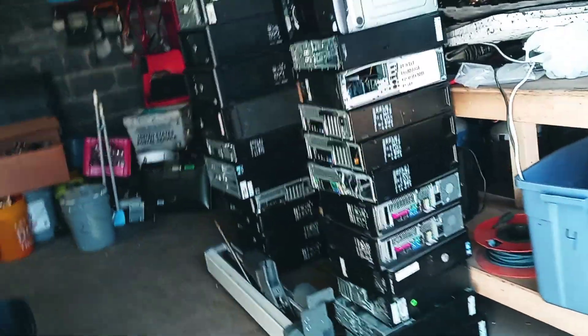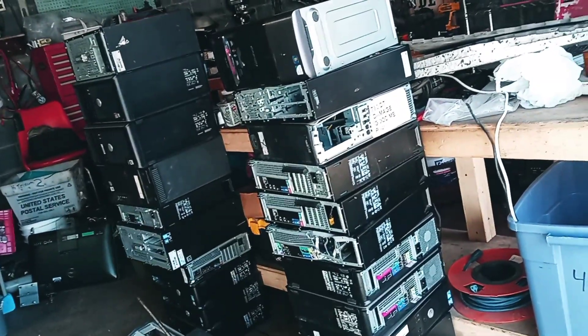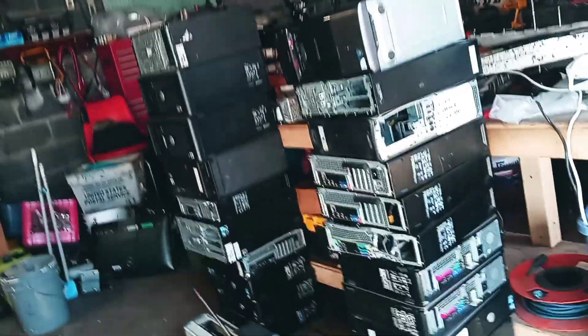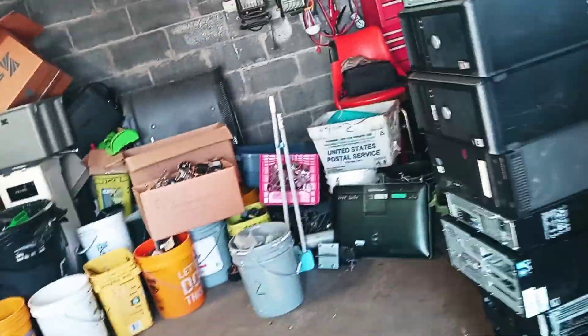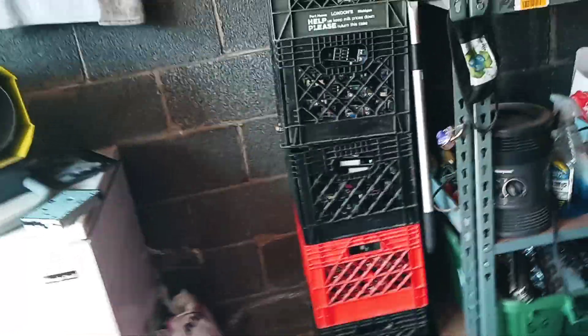I think I have maybe 20 hours to do yet from the pickup I did the other day. It'll take me about an hour to get rid of those, and then I had a brain fart I'll tell you about in a minute. This is all the boards that I took out so far from those computers — they're all metal green.